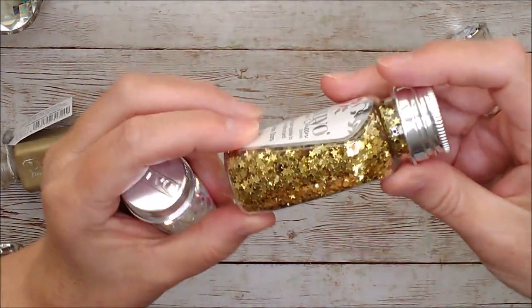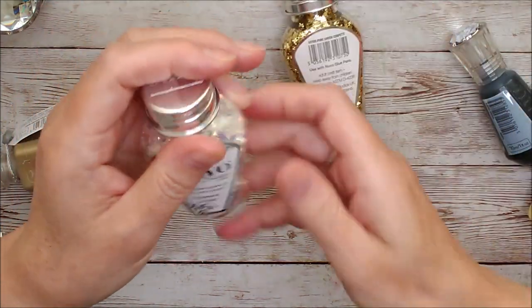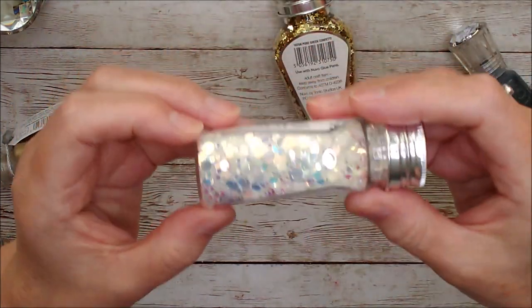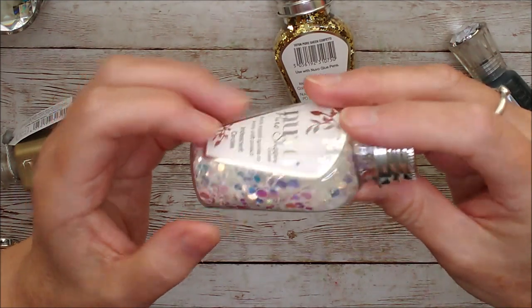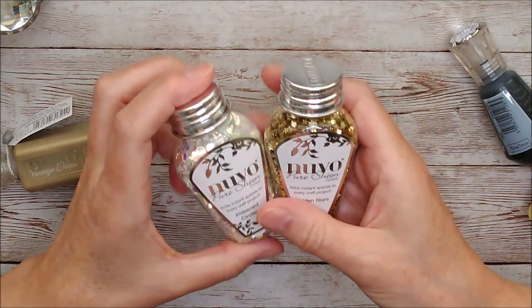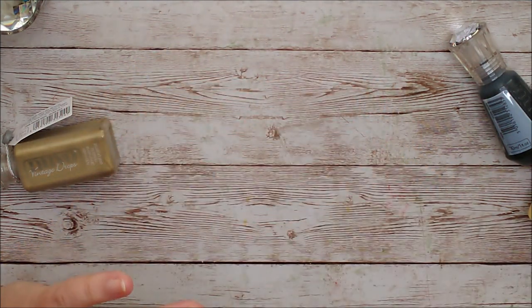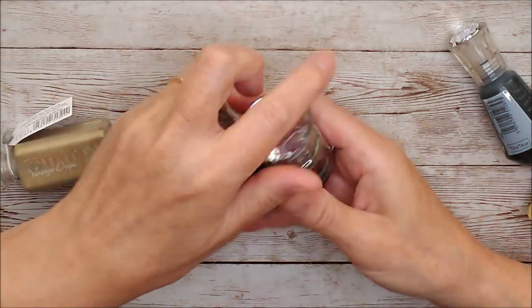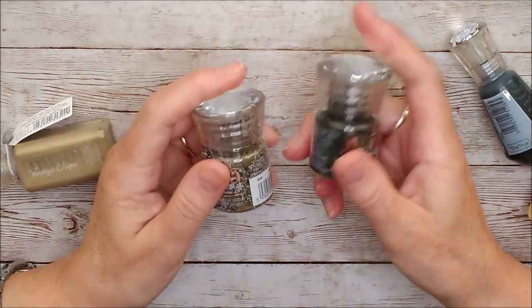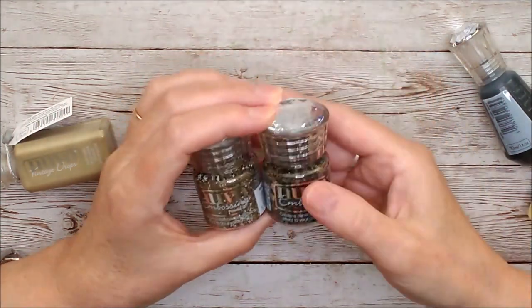Then we have pure sheen sequins — these are actually golden stars, absolutely beautiful. Then we have iridescent circles in different sizes, and I've already used those on some projects that I can't show you today, but I will be using those again. Keep an eye on the rest of the videos — I'll definitely be coming back using lots and lots of these products. I'm going to use some of them to make something today.